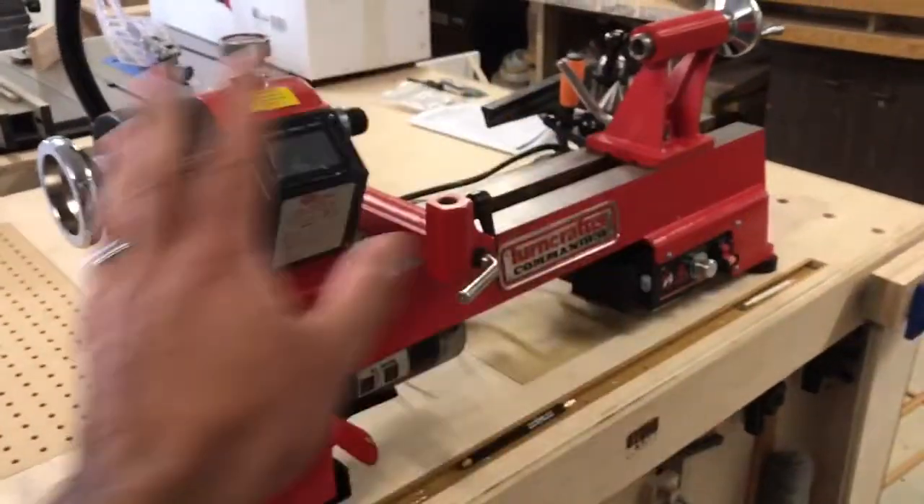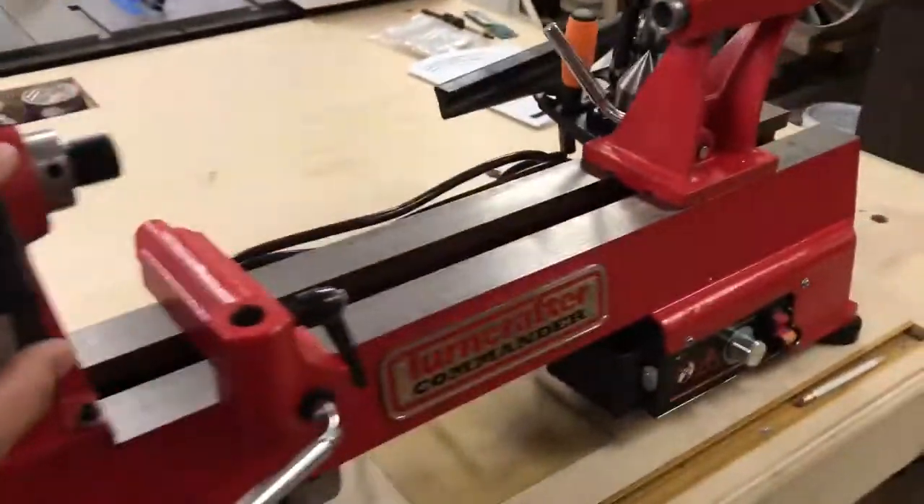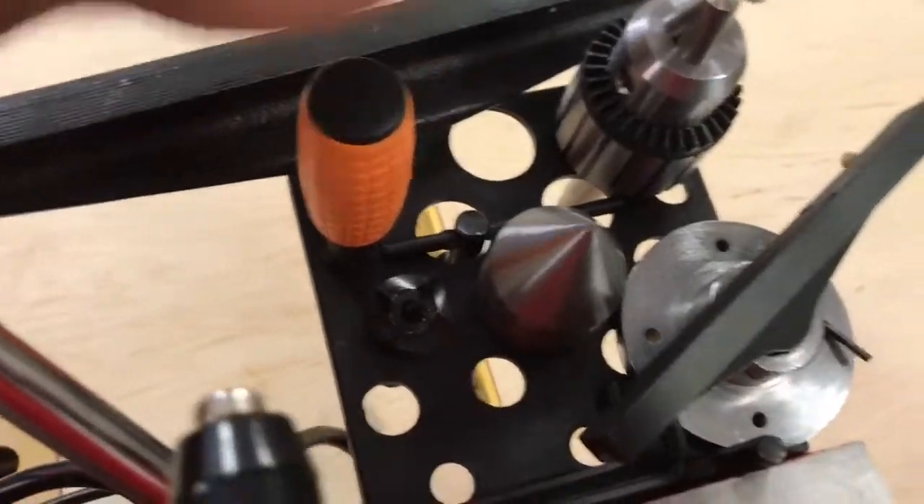What's up guys, today I'm in the shop. The lathe you saw yesterday — I got it fully dressed out with all the different things that came separate that I had to put on. Everything is in working order, got the tool caddy on here with everything in there.